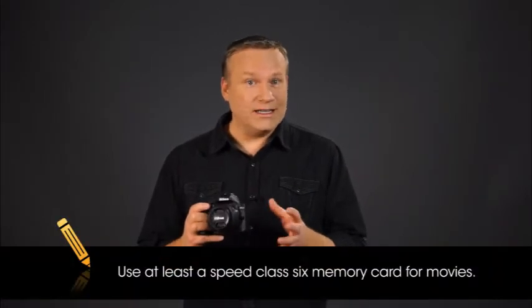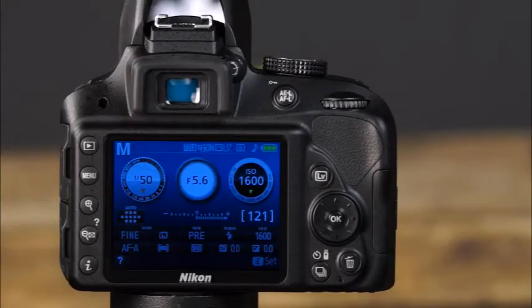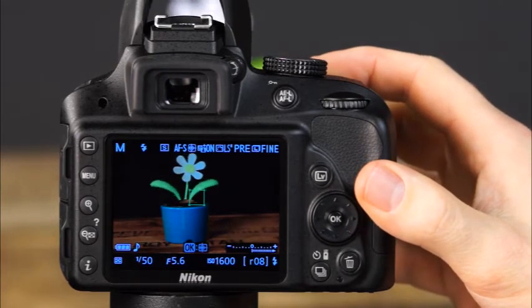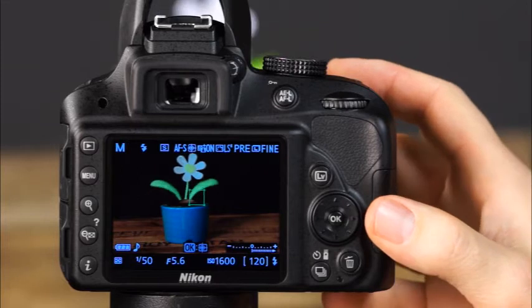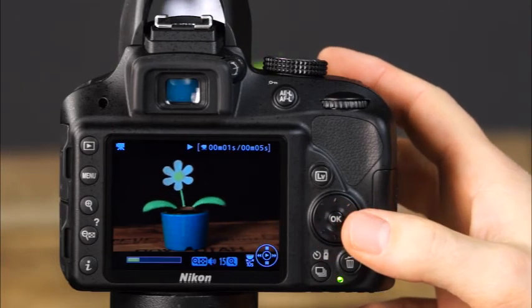In addition to live view, your D3300 is also capable of shooting high quality HD video. When shooting movies, use an SD Speed Class 6 or faster memory card — if a slower card is used, the movie may not be properly recorded. To use movie mode, make sure the camera is in live view by pressing the live view button, then focus using the live view methods discussed. Press the movie recording button to start recording, and press it again to stop. Movie files are saved as MOV files. To view a recorded movie, press the playback button, scroll to the movie, and press OK to begin playback.